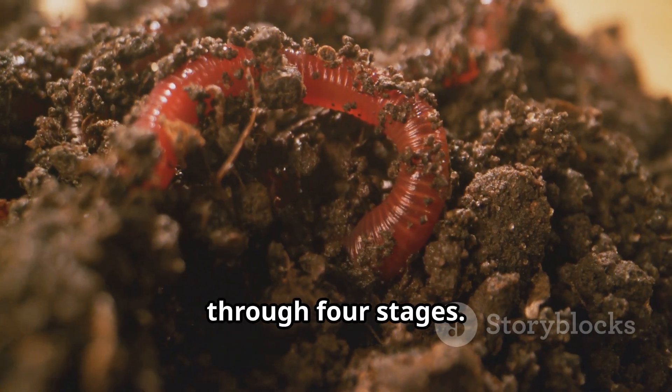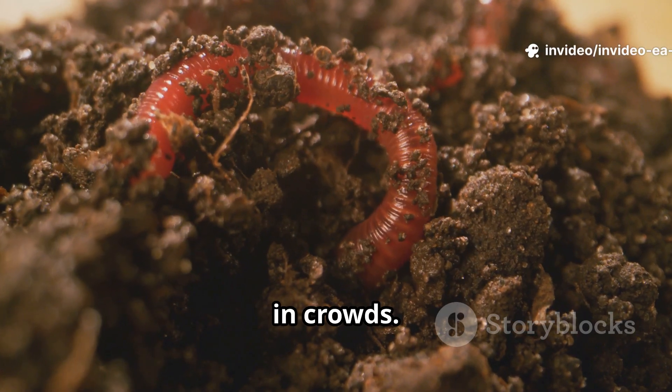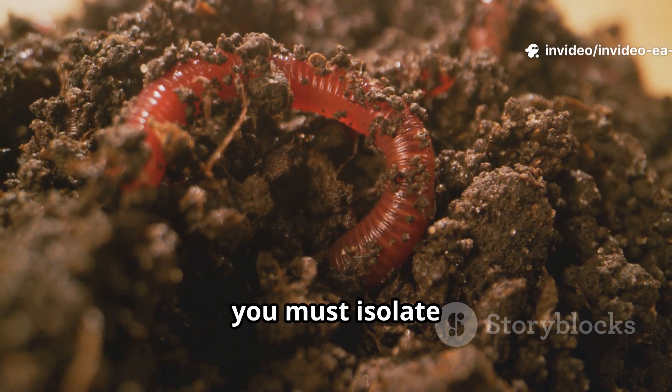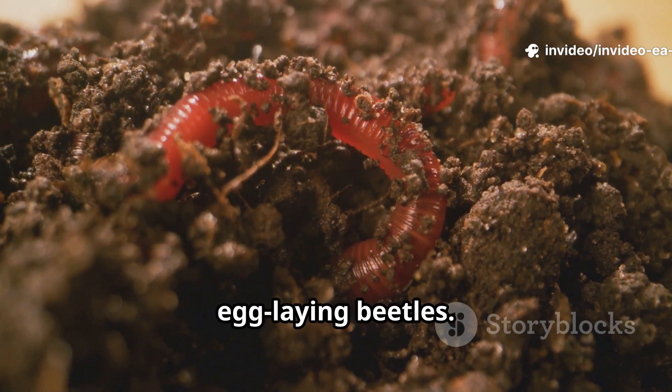Superworms cycle through four stages. The key twist: larvae won't pupate in crowds. To get beetles, you must isolate mature larvae so they metamorphose into pupae, then into egg-laying beetles.